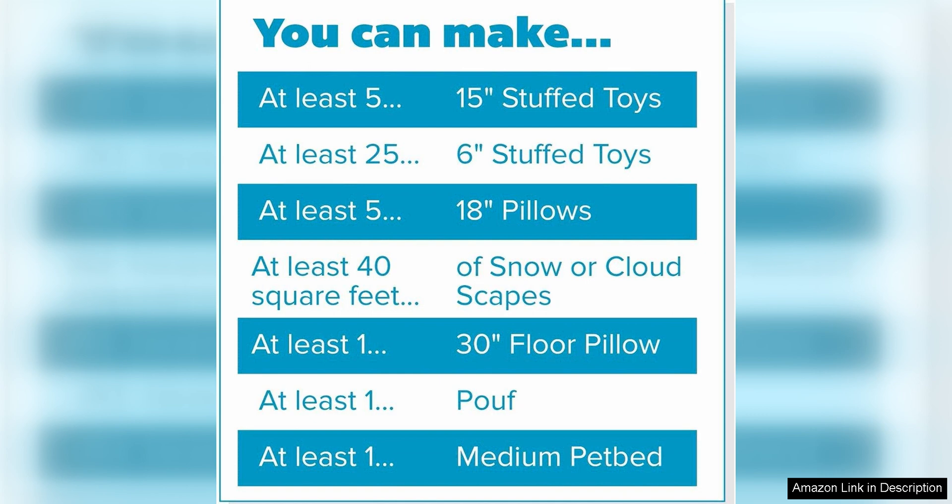Another great feature of Fairfield The Original Polyfill is its versatility. This stuffing can be used for a wide variety of projects, from large pillows to small stuffed animals. It is easy to work with and can be shaped and molded to fit any project perfectly.